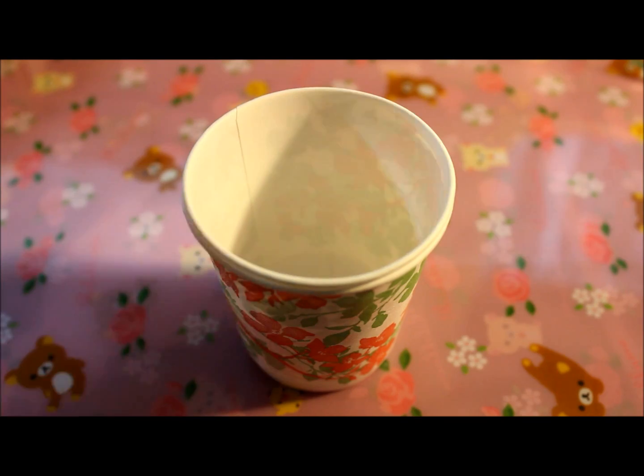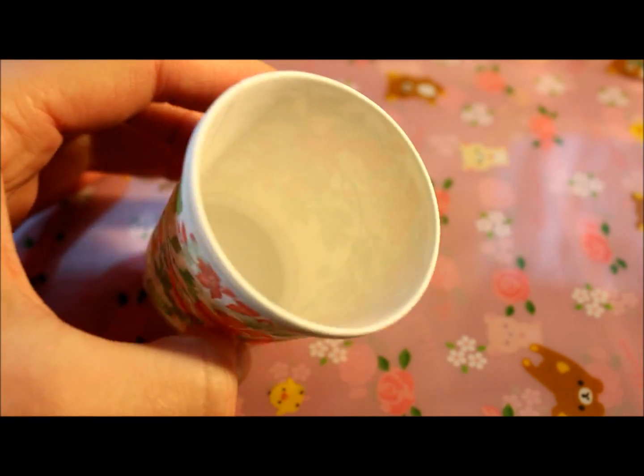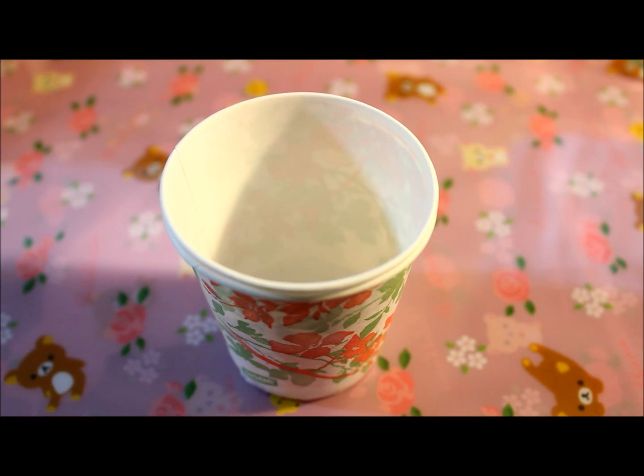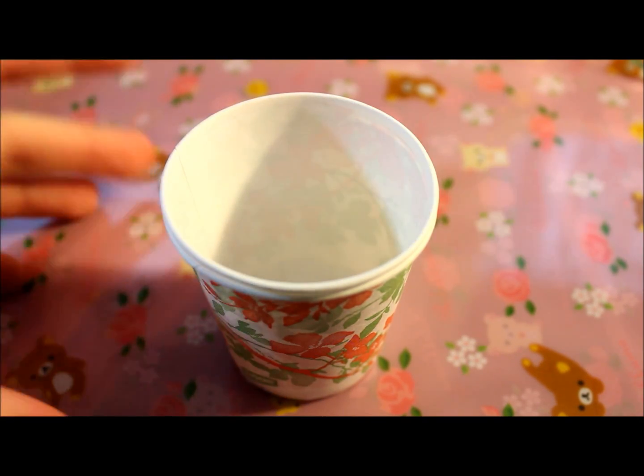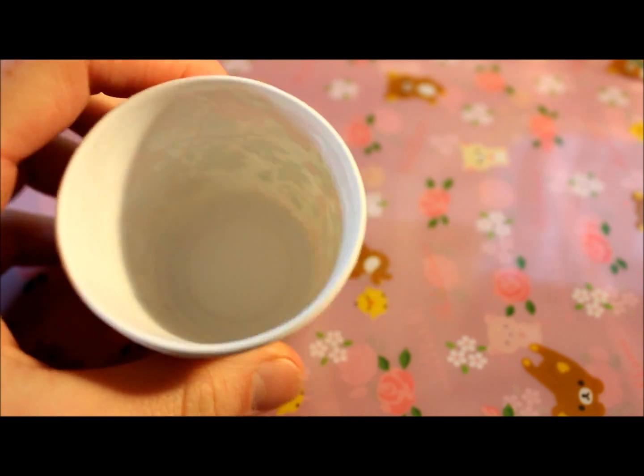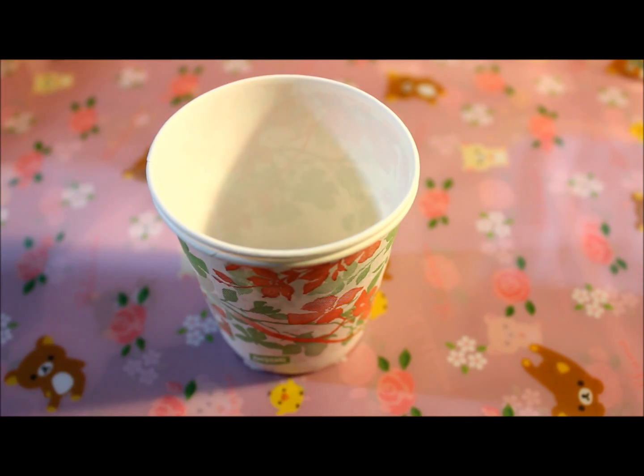The first thing you're going to need is something to stir your resin in, and I'm just using these little Dixie cups. You can use plastic cups or whatever you'd like.